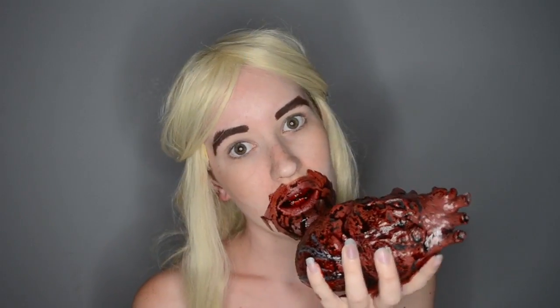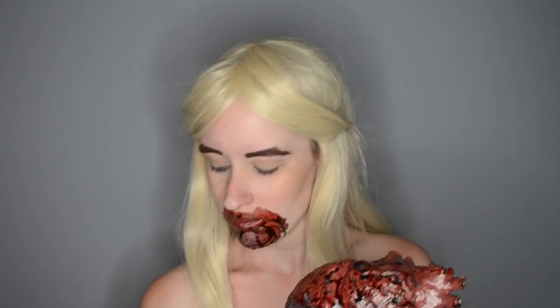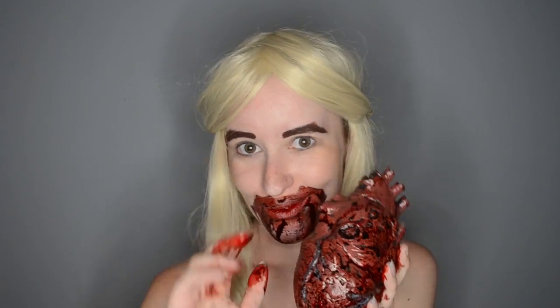And, this is the final look. This was entirely too much fun, but I think you guys know how much I love throwing blood everywhere. All the helpful links are in the description below. I love you guys dearly, and I'll see you next time. Bye!